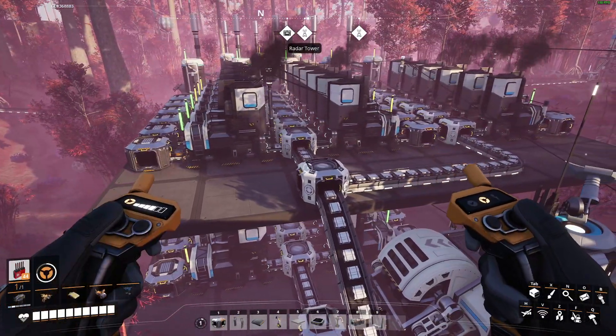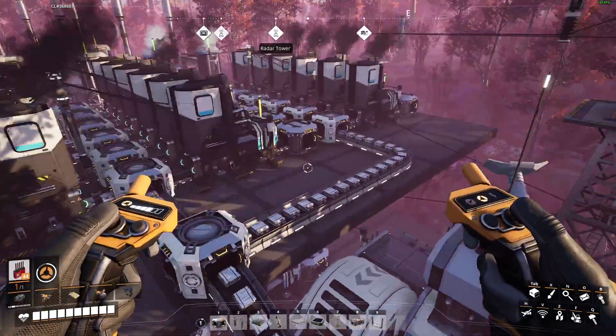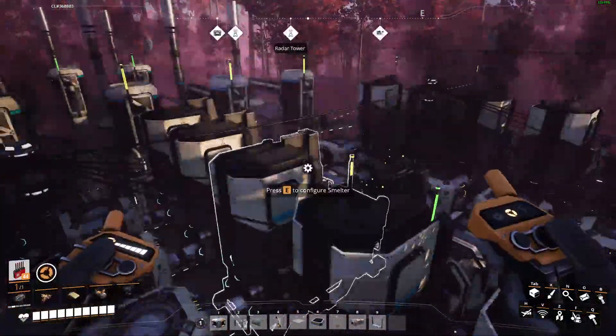Even though this uses four Somersloops, I think this is one of the better spots for it. It kind of sucks to not use Somersloops on non-high-end production, but aluminum is annoying to set up, and this nearly doubles your output of aluminum from a single pure bauxite plus coal vein.